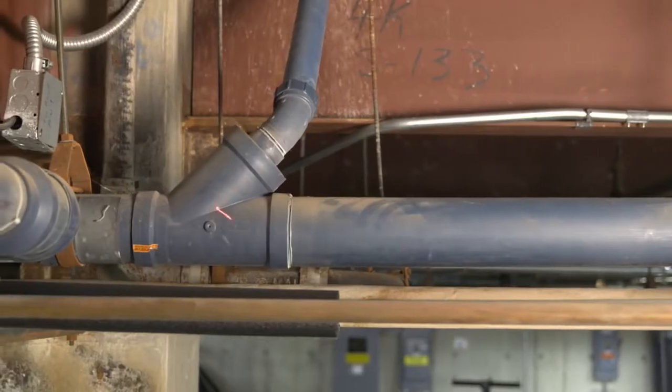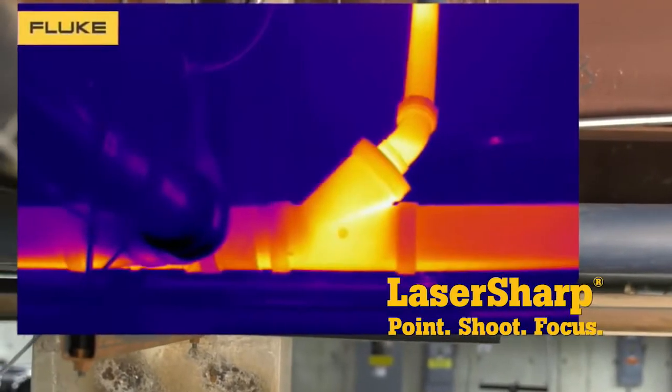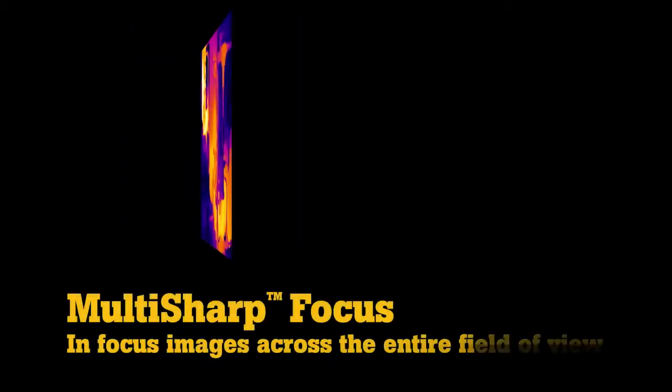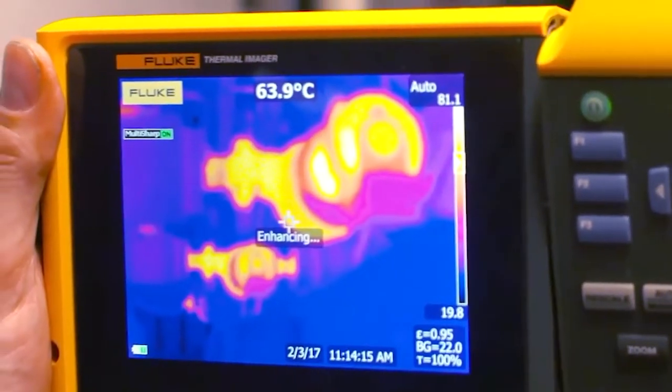These new Fluke infrared cameras also have additional features that ensure superb image quality. Laser Sharp Autofocus provides an in-focus image of a single target with push-button ease. Multi-Sharp Focus captures infrared images at multiple depths, then combines them to create a single in-focus image throughout the entire field of view.